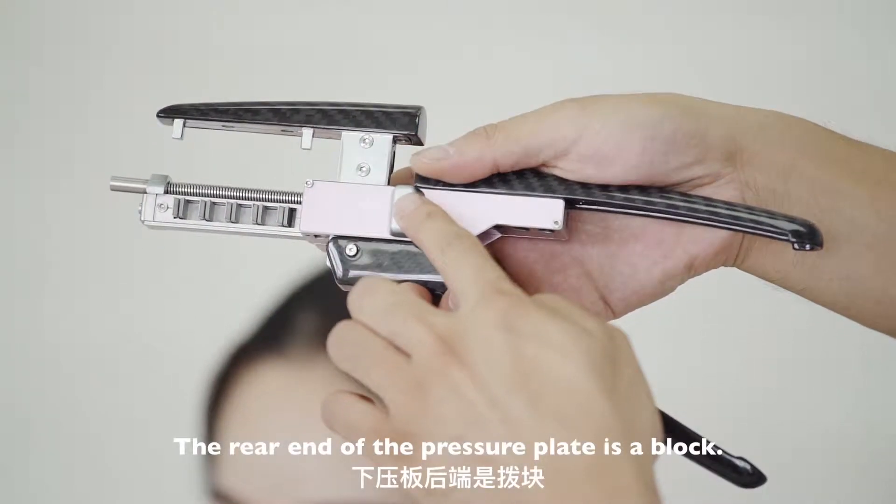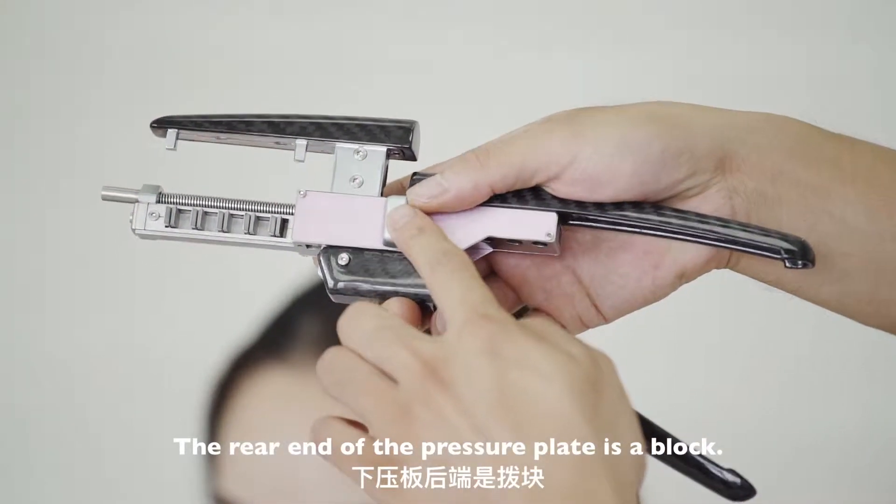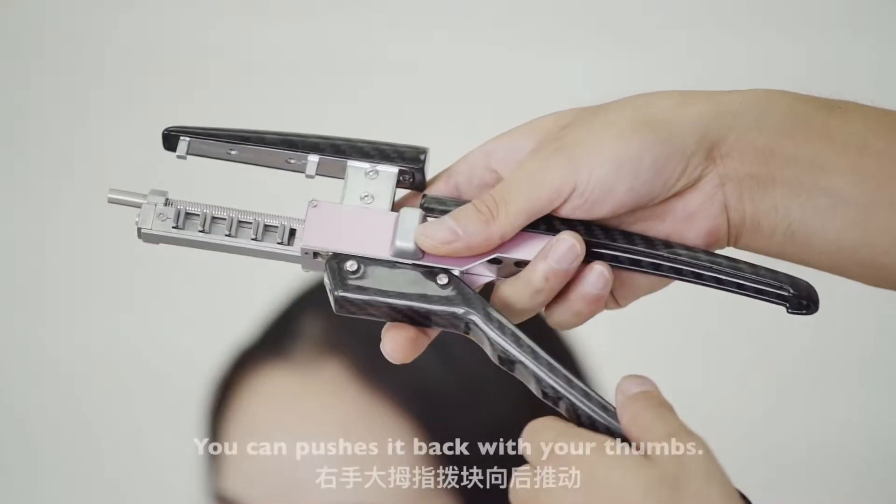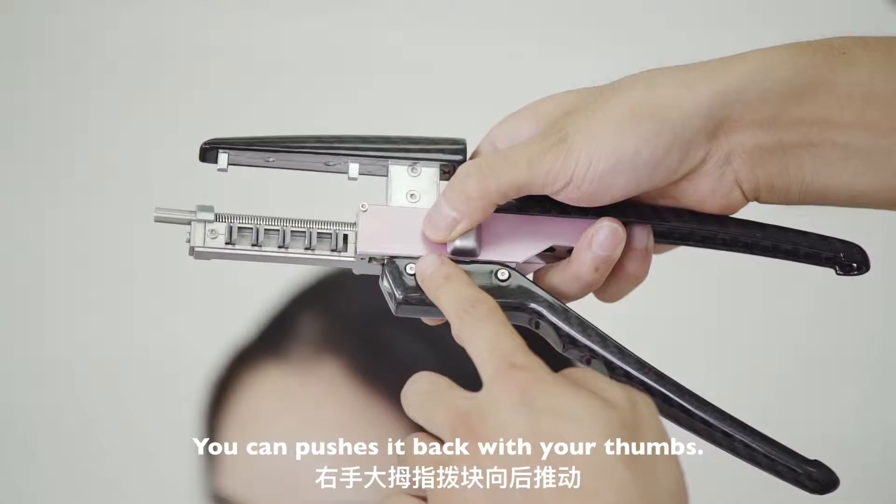The rear end of the pressure plate is a block. The block is used to control the introducing part. You can push it back with your thumbs.